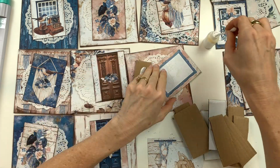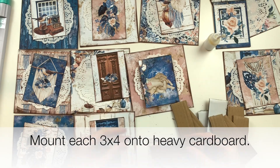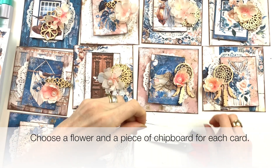I used some recycled cardboard to layer my 3x4 cards onto. This is just an economical way of not having to use mounting tape.